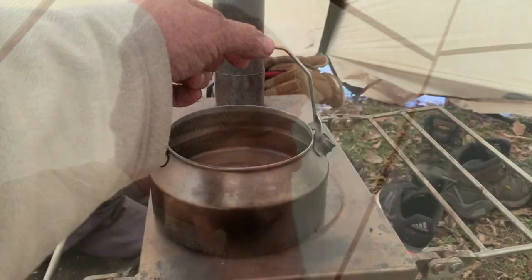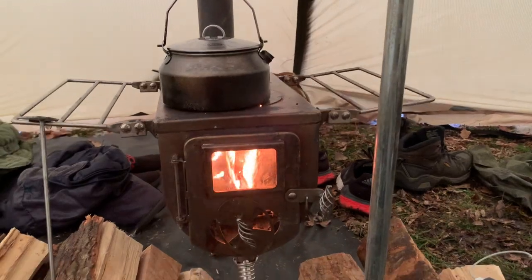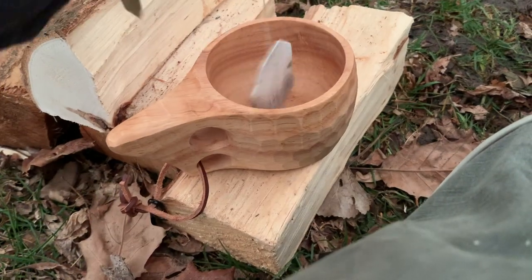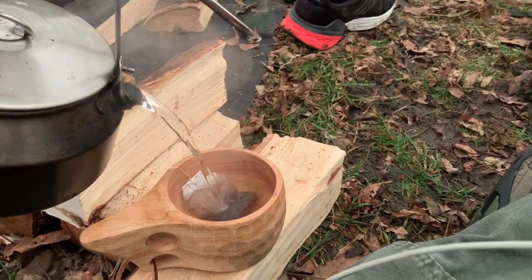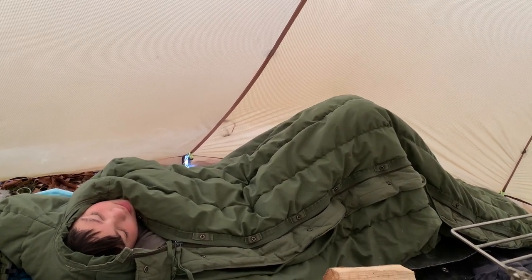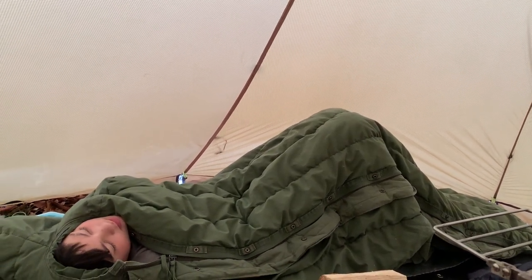Good morning, Keegan. Are you awake? Look about as awake as Dorian does. Steve's pop can spacer is expanding over there — you can hear it popping.